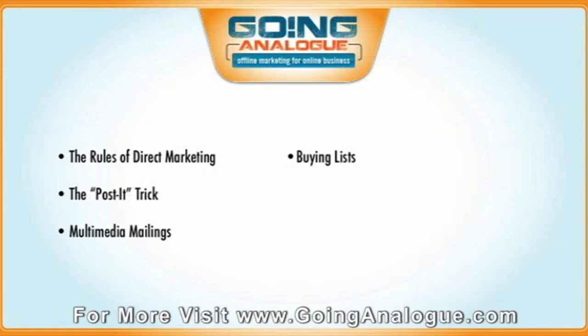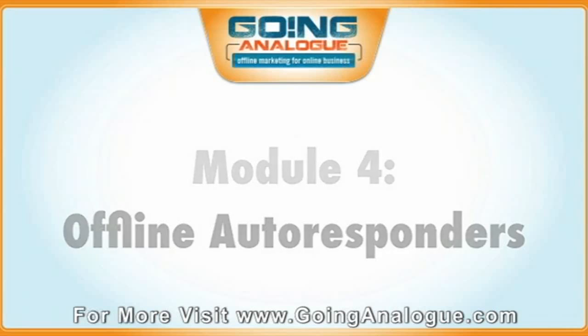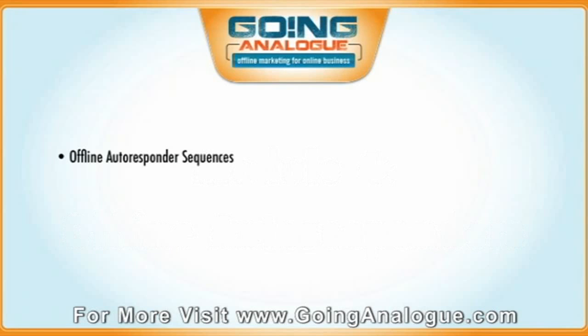And you can actually buy email addresses as well. In Module 4, we're going to talk about going offline with autoresponders — specifically offline autoresponder sequences. How to actually set up an autoresponder sequence on autopilot in the real world using real-world mail, addressed envelopes with real-world stamps, fully customized mail merge, all that sort of stuff, very cost-effectively. I'm going to cover that automated system I recommend to everyone and walk you through how it operates.